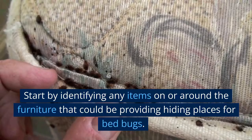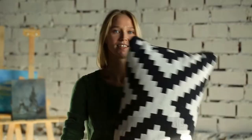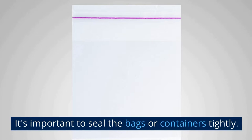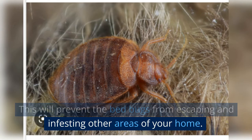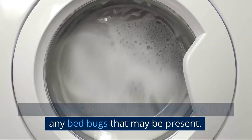Start by identifying any items on or around the furniture that could be providing hiding places for bed bugs — things like throw pillows, blankets, or stuffed animals. Once you've identified these items, remove them from the room and store them in plastic bags or containers. It's important to seal the bags or containers tightly to prevent bed bugs from escaping. You may also want to wash any machine-washable items using hot water and a high-heat dryer cycle to kill any bed bugs that may be present.